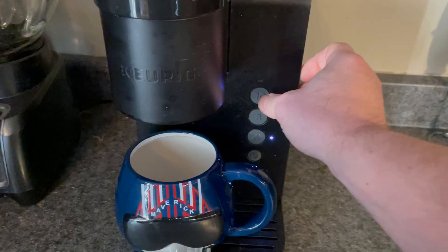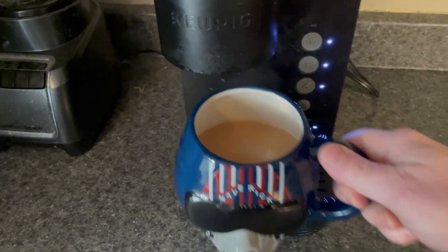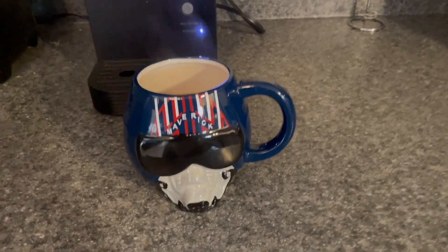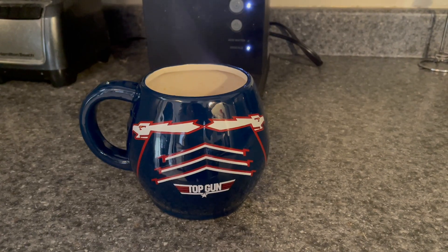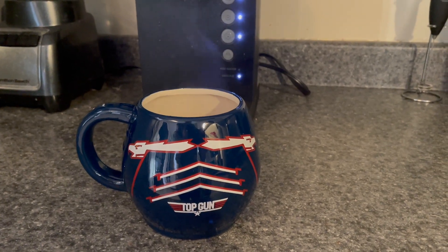Probably the most use this has gotten is hot chocolate from my son. He's a big fan of it. It looks fantastic, it's easy to clean, and it was a phenomenal purchase — he loved it. If you'd like to purchase this mug for your home, please click the link in the description below.